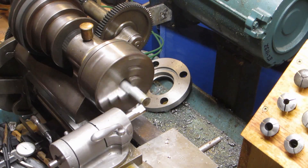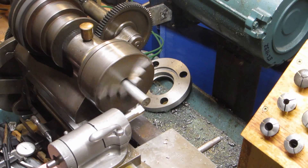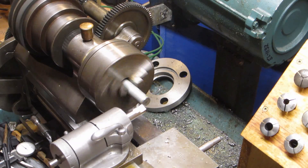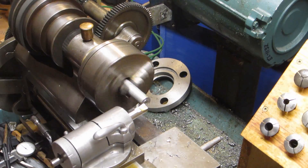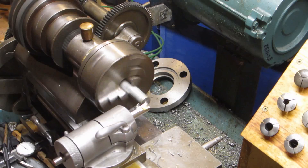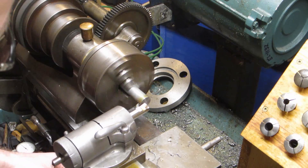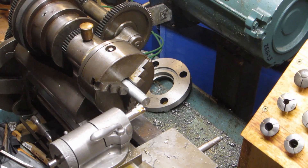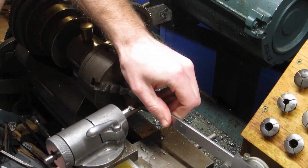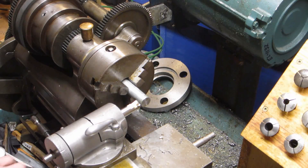We're starting off with some 5/8" diameter mild steel, and we'll begin just by facing off the end. With the end faced, we'll measure up the stalk to the point where the shoulder will end and the head will begin. This isn't a critical dimension, so I'm just going to measure and then make a marking cut so that visually I know where to stop.